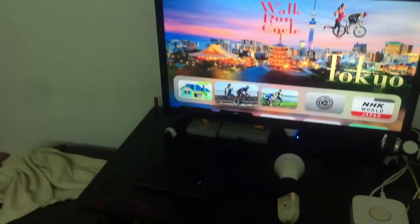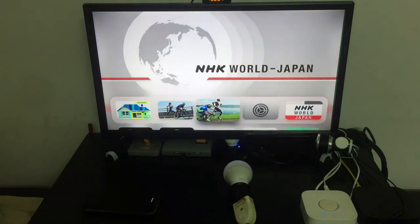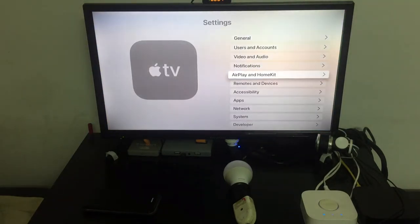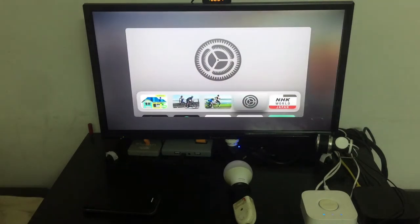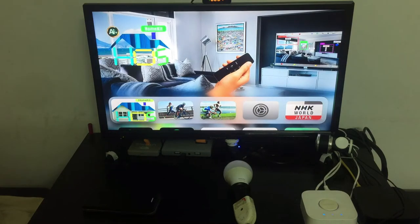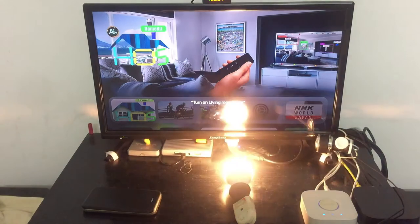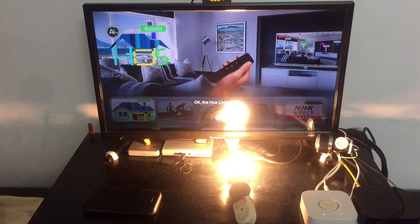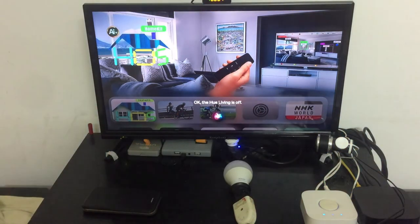It's a tint light, already paired to the Apple TV. To make sure it's paired, we can check and see in HomeKit that it's in my home and connected. You can also test it with Siri — turn on living room light, turn off living room lights.